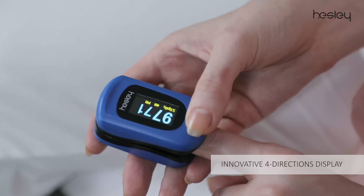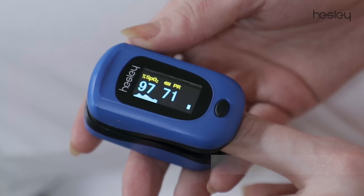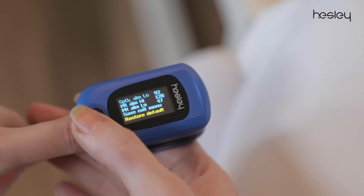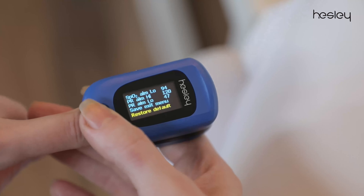Its innovative display can rotate in four different directions by simply short pressing the settings button. You can also customize your preferences in it — long press the display key and go to the settings menu, then subsequently short press to move between various alarms and assigned options.